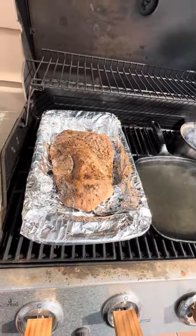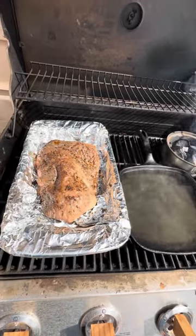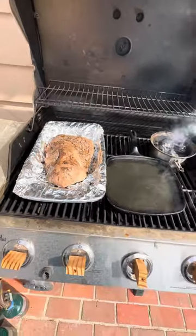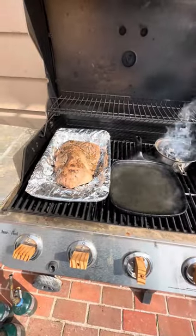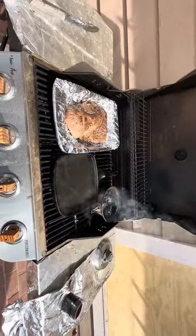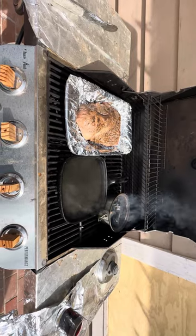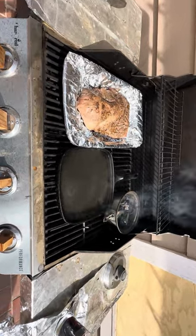On the tri-tip I've got Worcestershire sauce and pepper. You never salt the meat before — you salt it right as it's about ready to come off the grill. This has been on for about maybe 30 minutes and we're gonna have it for dinner.